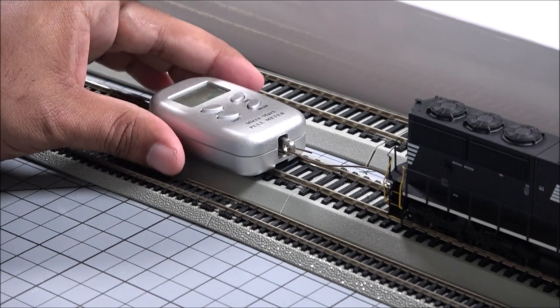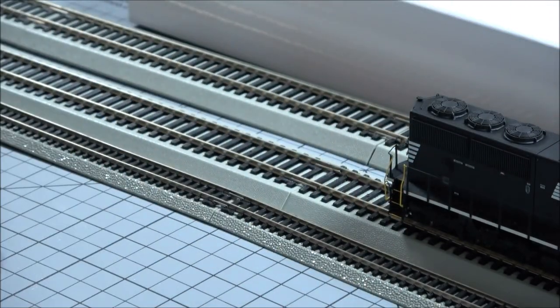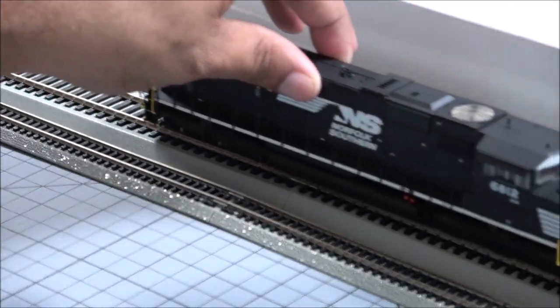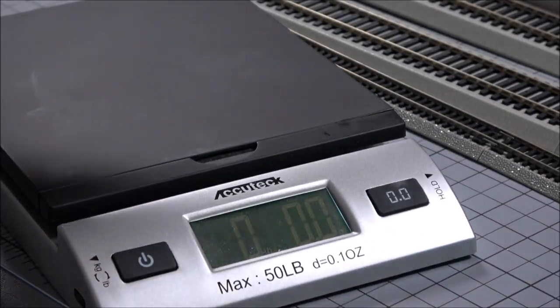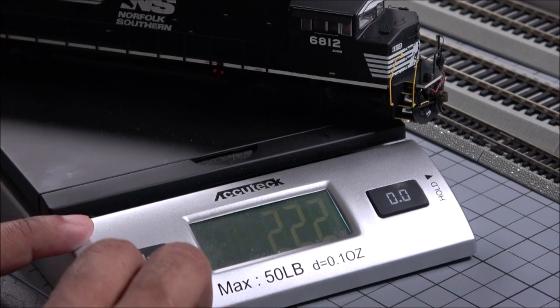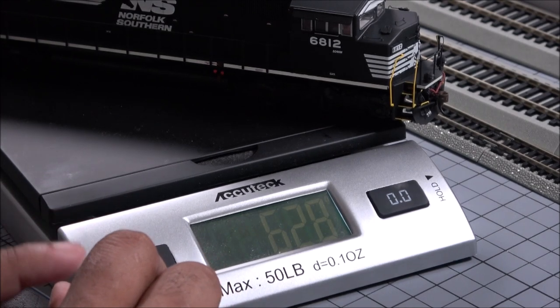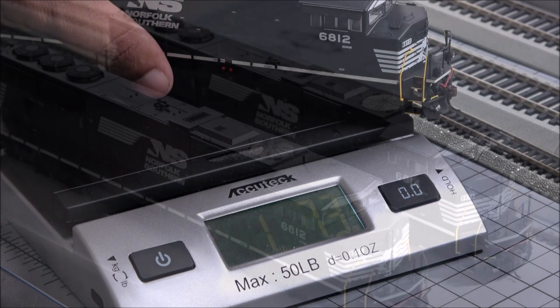That's about 75 to 78 cars if the pull test is accurate, so it's going to be plenty for prototypical operation of your model railroad — a couple of these will easily be able to pull over a 100-car consist. Now why do these pull so well? A lot of it has to do with weight, and in this case you have a locomotive that's over one pound — 6.2 ounces, that's 22.2 ounces, 628 grams. So it's a hefty locomotive and that helps with pulling power.